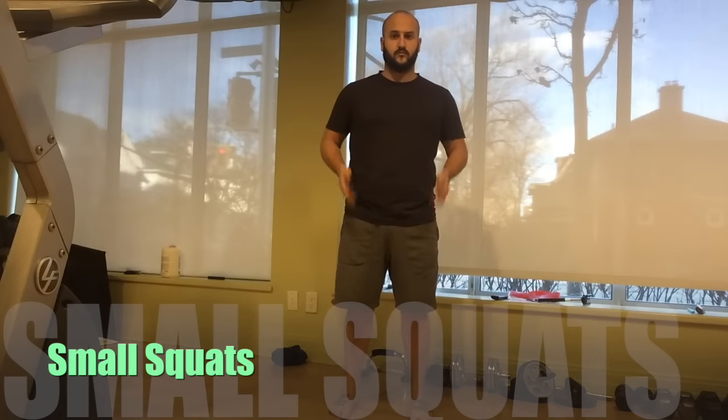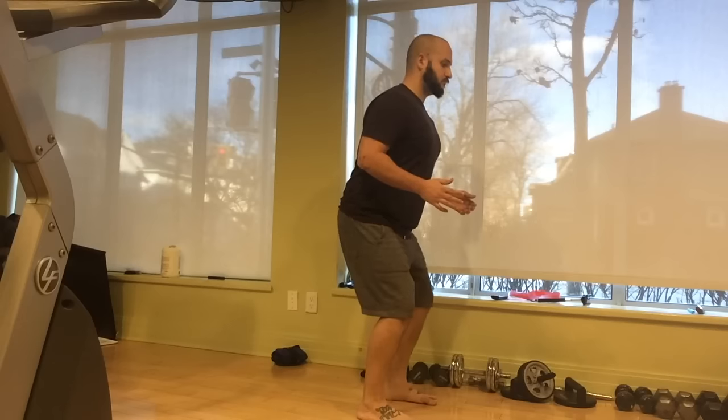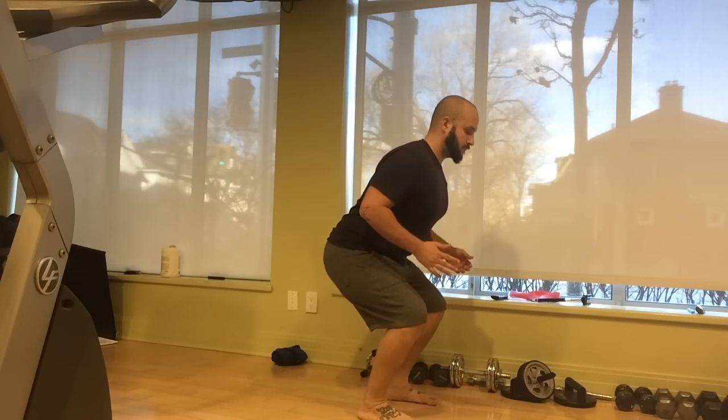We'll finish phase two with small squats. Make sure your feet are about hip width apart, not much wider as you would with regular squats. Hip width is exactly where you want it. Weight on the heels, brace the abs, and start to lower yourself down into a tiny squat. Don't go too deep — I wouldn't even go to 90 degrees. We want to focus on the glutes. Anterior tilt the pelvis as you lower, posterior tilt as you come up.